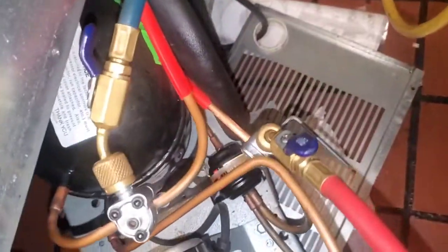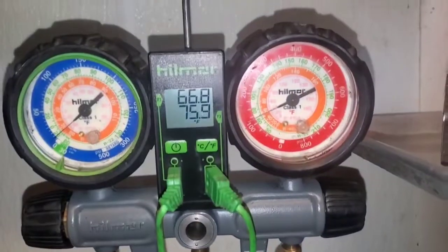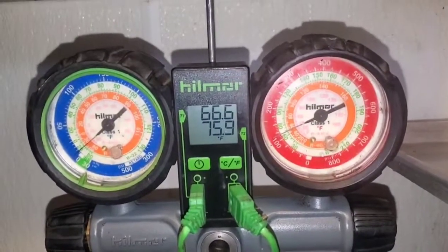All this copper over here comes up to the high side valve. Understanding pressures — it's low. Can't say turn it off.